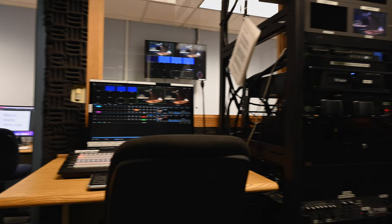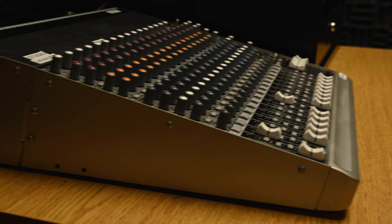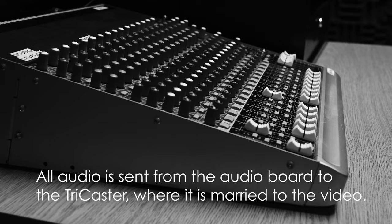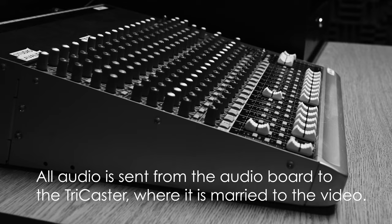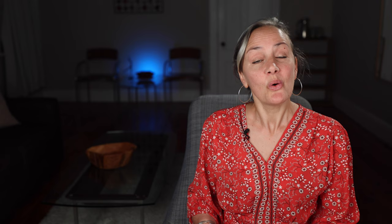To the right of the TriCaster are monitors for each camera, as well as the cards that the show is recorded to. To the left of the visual technical room is the audio room. We have a few options when it comes to micing our talent. We can either use a lavalier mic — here's the transmitter, and the receiver is here. The receiver is connected to the audio board where the audio tech monitors and adjusts levels, and the signal is then sent to the TriCaster where it's married to the video. Or we can also use shotgun mics and connect them via XLR connection here in the wall, which also goes to the board and then is sent to the TriCaster. Someone sits in there and makes sure everything is mixed properly, or as close to perfect as possible, as the show is being recorded.